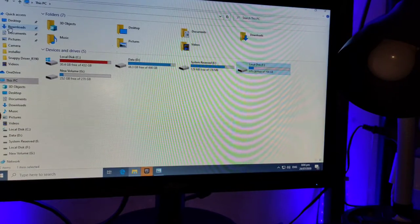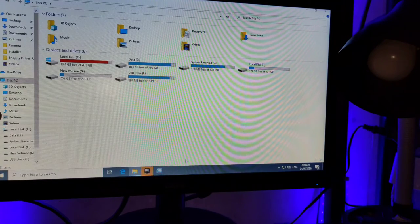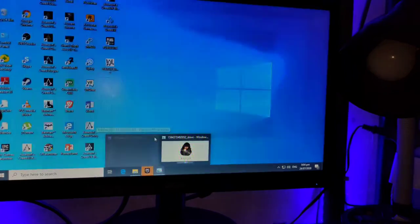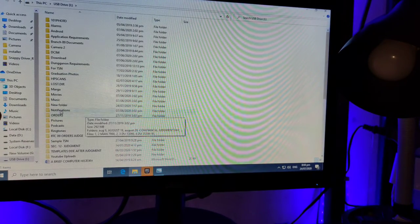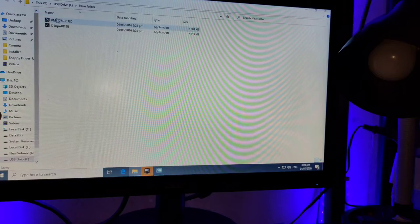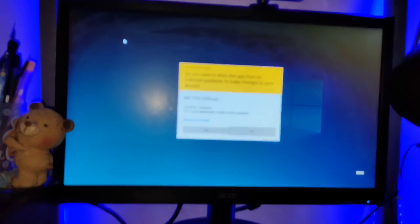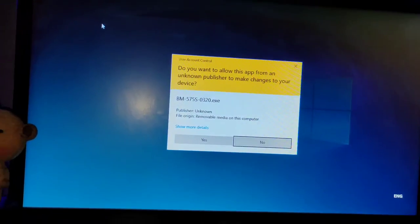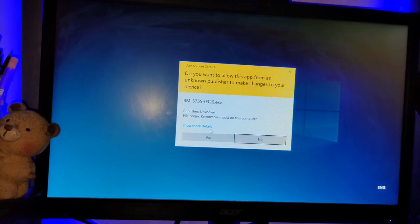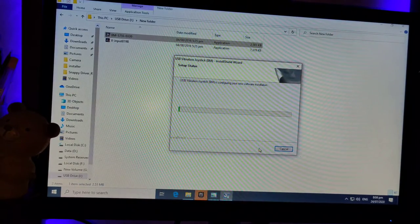Okay, just put the flash drive in, guys — hope it gets detected here. Okay, here we are — we got the new folders. Let's open that program. I don't know if you guys could see it, let's zoom in. Oh yes, it's installing — hit Next.